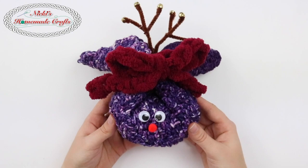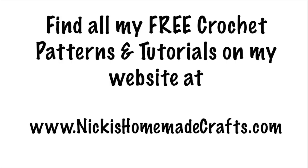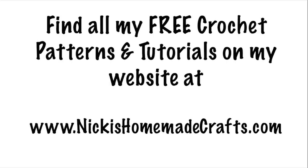I hope this video was helpful. Please like, comment and share this video, and subscribe to my YouTube channel and the rest of my social media pages. Thanks for watching. Bye!